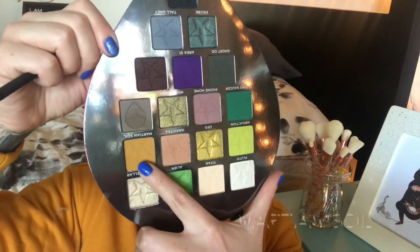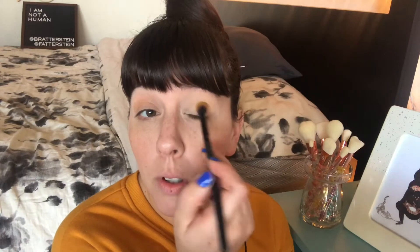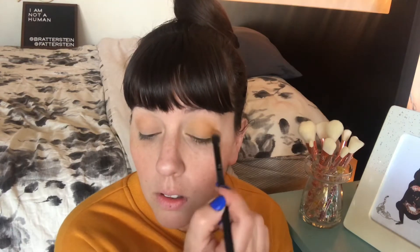Next is Gravity, which is probably my most used shade in the palette to date. It's just like the perfect kind of neutral, almost melanin transition shade — it looks really pretty on the eye and blends out really easily. It's just a really good transition shade. After that is Martian Soil, which is stunning and matches my shirt — I love this shade on my lower lash line.